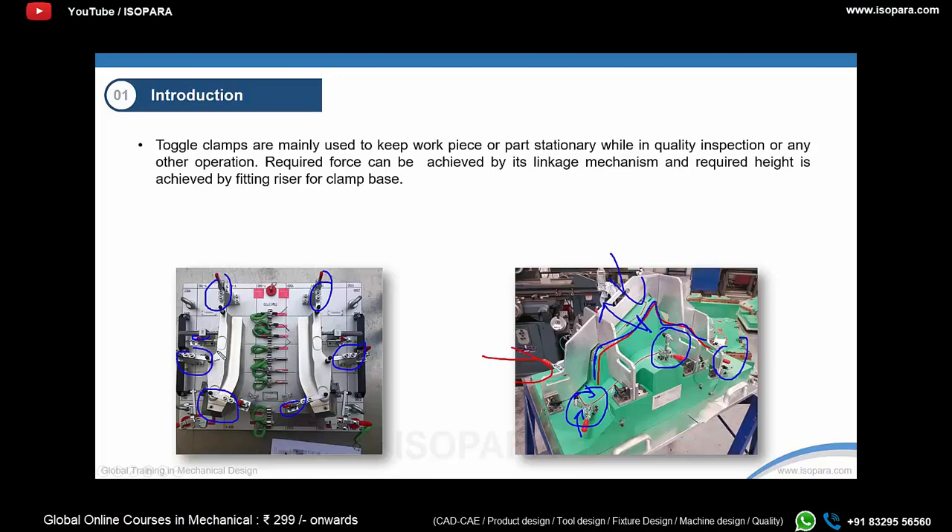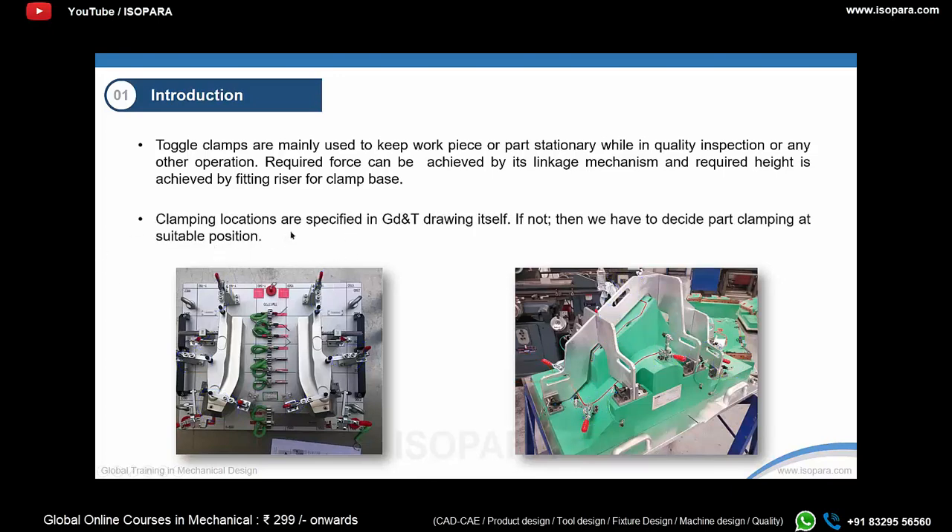You cannot use just a single clamp; you need to restrict motion in every possible way, so multiple clamps are needed for one part on a checking fixture. They must be cleverly positioned so that the part doesn't move at all with respect to the fixture. Most of the time, the clamping locations are specified in the GD&T drawing itself, mentioned during the design phase.